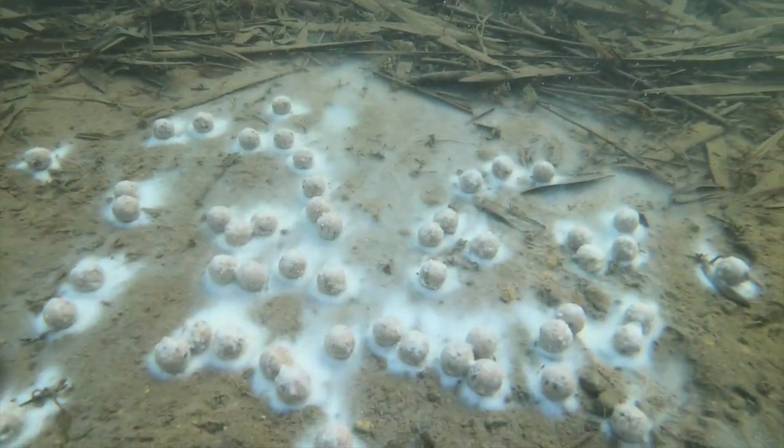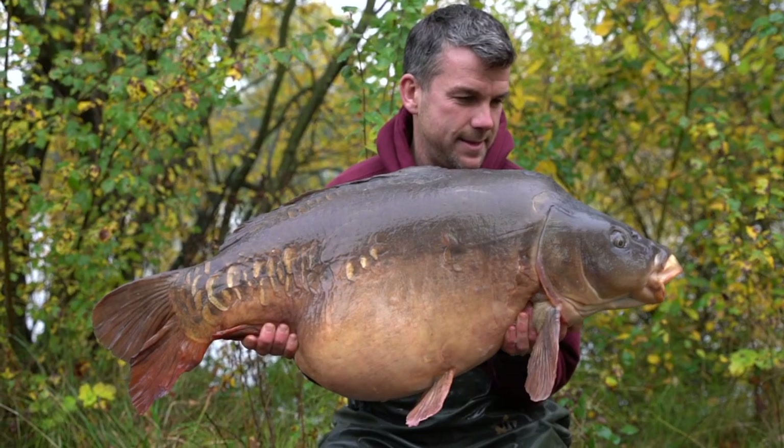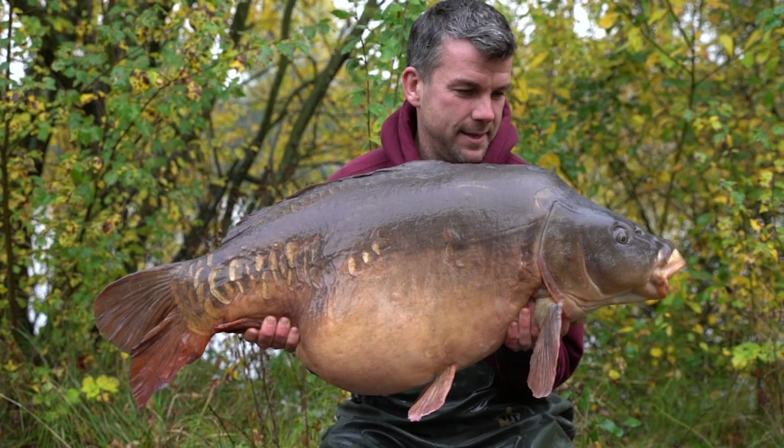It's a very versatile product — it's going to strike a chord with a lot of guys who love their creamier type baits. But it's an absolute standout from the Baitworks range and one that's going to catch you plenty of carp.